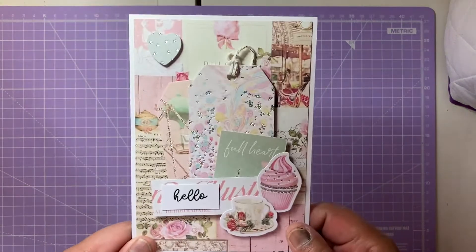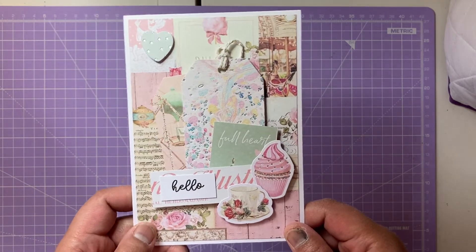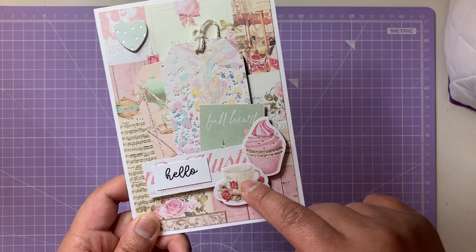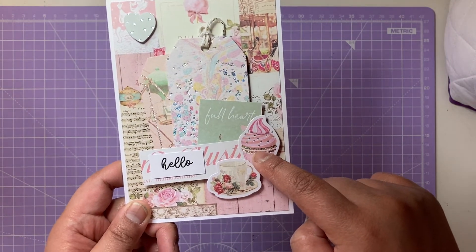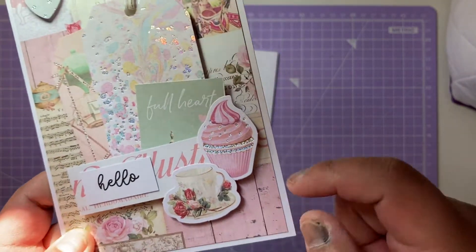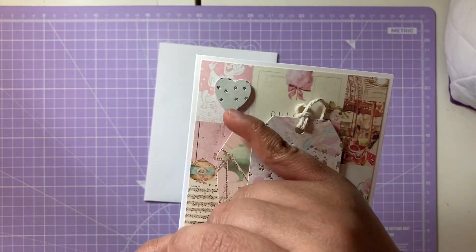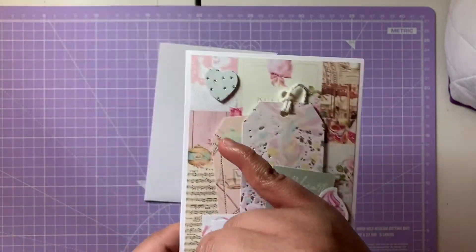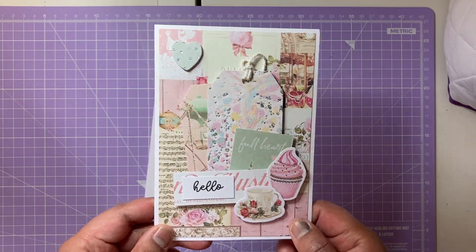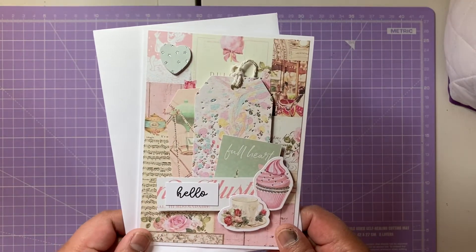The first thing I'm going to send her is this card. I've made it with elements of the Dulce collection — I've just layered some tags and cut parts, and I've put this cup of tea and this cupcake here. I really love this cupcake — it's very glittery and foil-esque, it's got holographic foiling on it. I've put a heart in the corner to balance everything. It just says 'Hello' — I haven't written in it yet but I will when I send everything out.